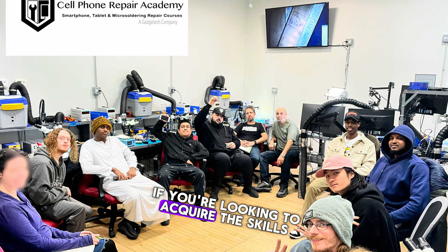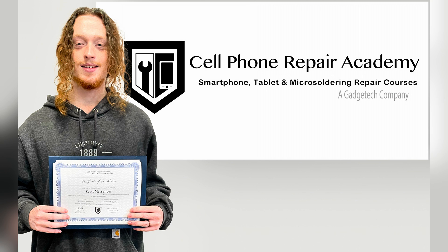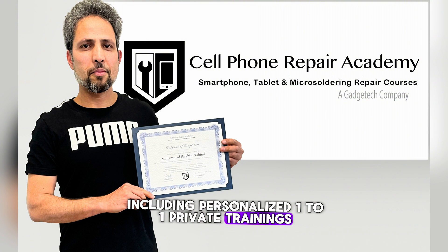If you're looking to acquire the skills needed to perform repairs like this one, I highly recommend visiting cellphonerepairacademy.com. Our academy specializes in providing top-notch training programs, including personalized one-to-one private trainings.